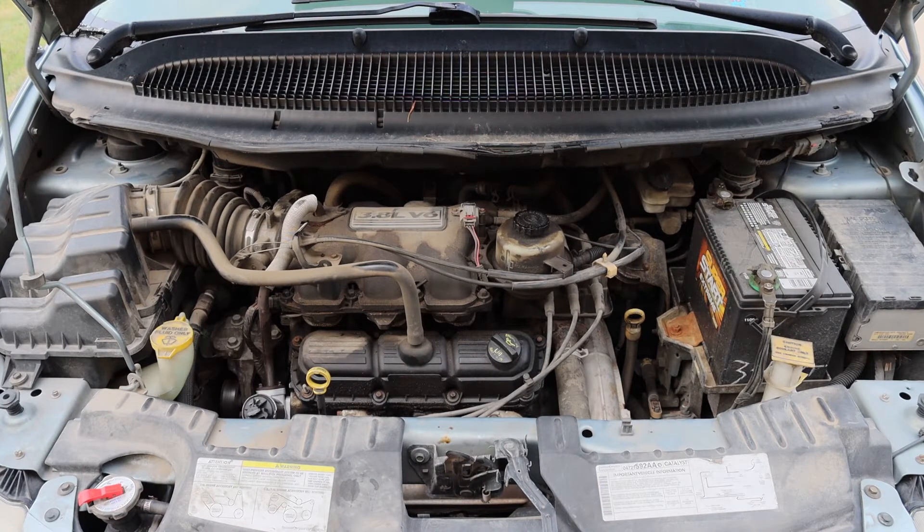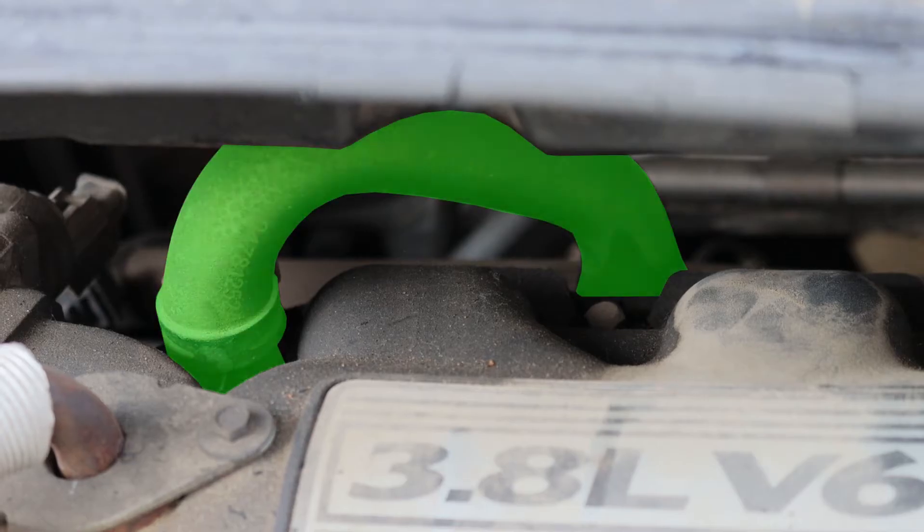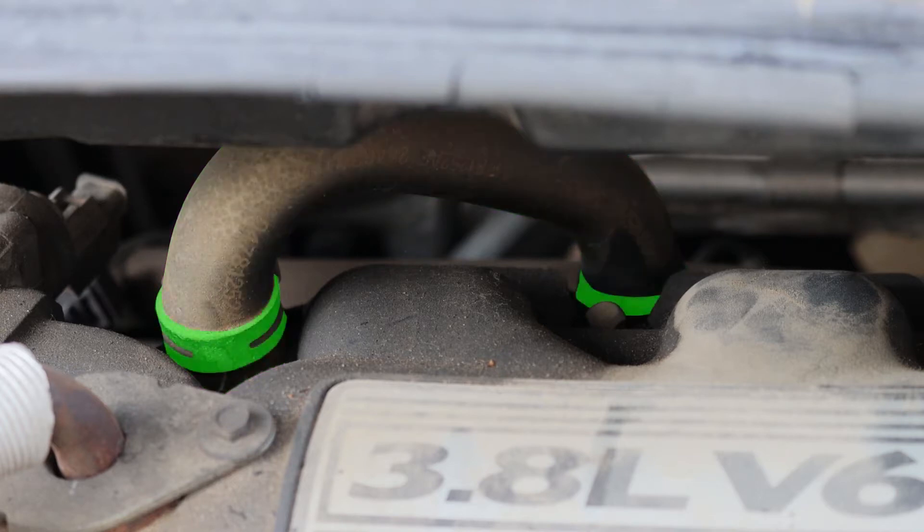Taking a look inside the engine bay, we need to focus our attention towards the passenger side rear. We are identifying the PCV valve to intake manifold hose. This hose is pretty far back on the back side of the engine. There is a clamp on either end of the hose, and that clamp needs to be removed so we can pull that hose.